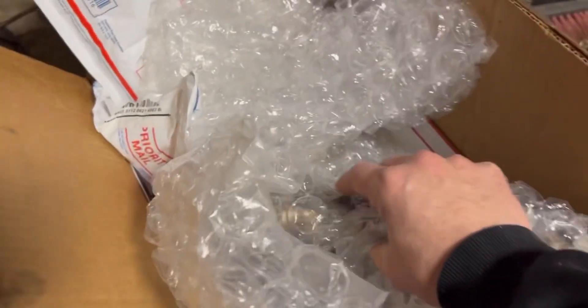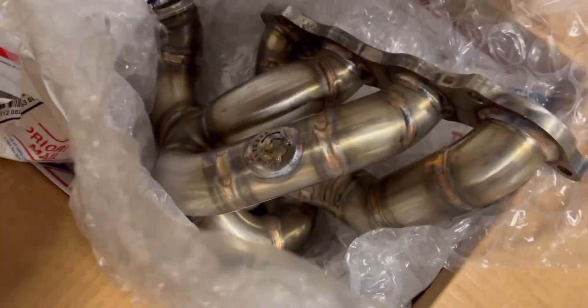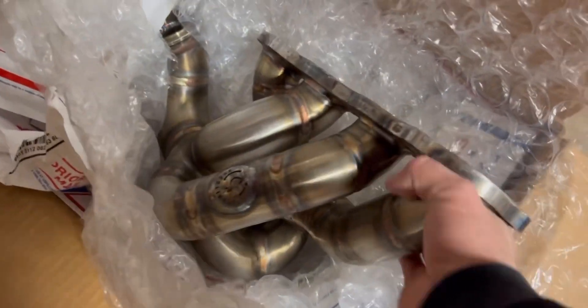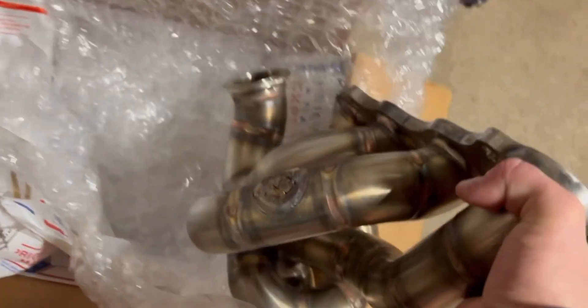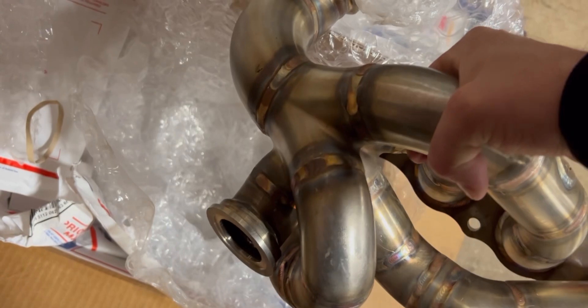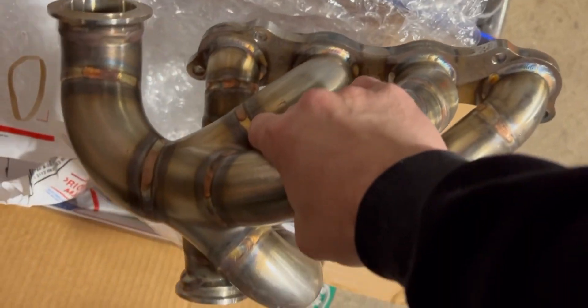My turbo manifold is here! Look at this - it's a Spooling Performance unit. Got the V-band with the 44mm V-band wastegate flange. This is gonna look sweet.